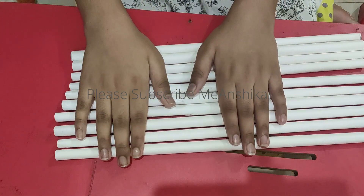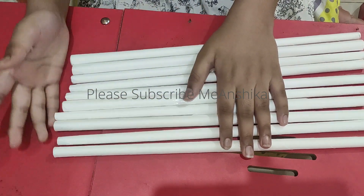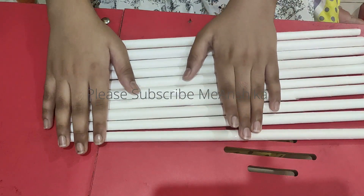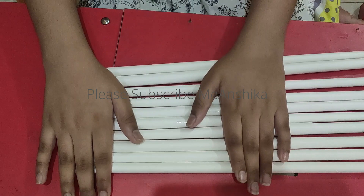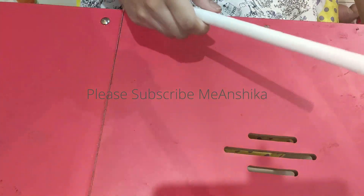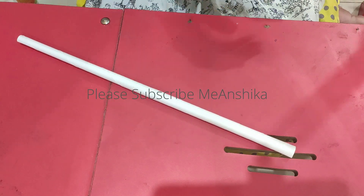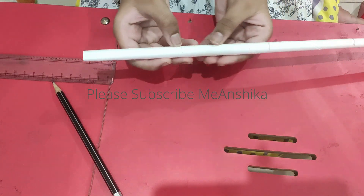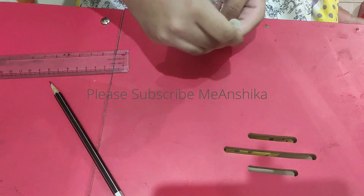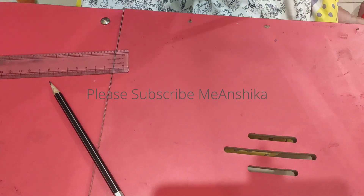Now I'm going to show you how to make the triangle shape. I'll show you how the shape looks. You have 3 strips — now we will fold the ends. I will fold it so that it will easily fold.